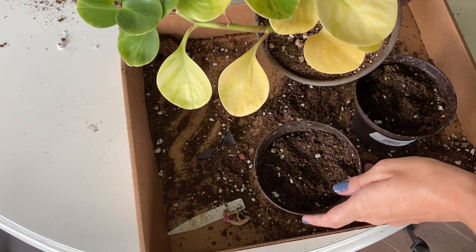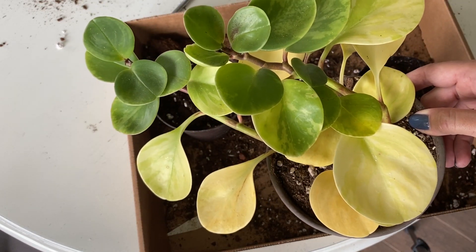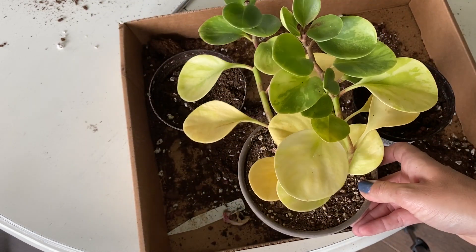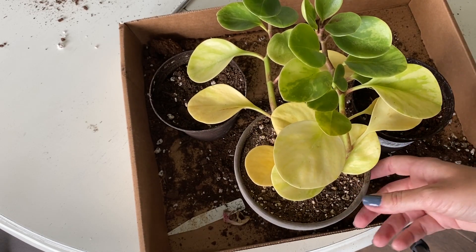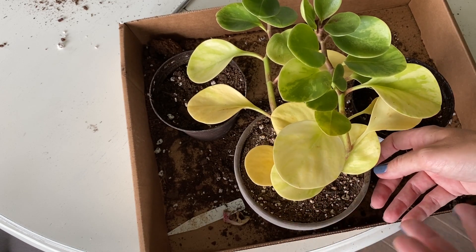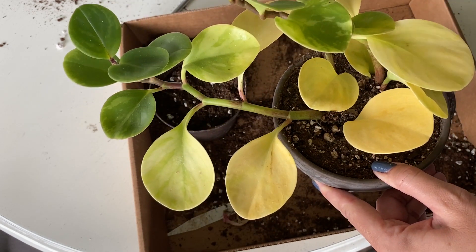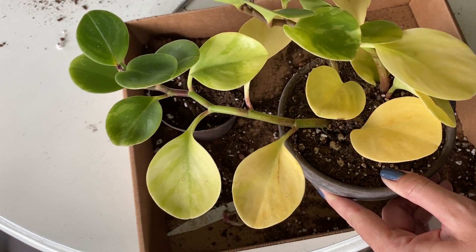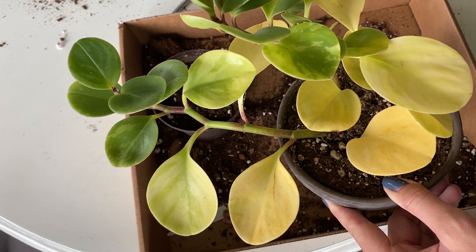As you can see, my plant is not looking the best. I'm not really in love with it anymore — it's just these two little branches. When I got it, it was really small, and then I've got some problems with some bleaching down here. I don't know if that's over-watering or maybe it's just the natural shedding of leaves.